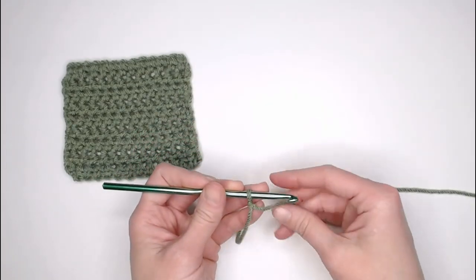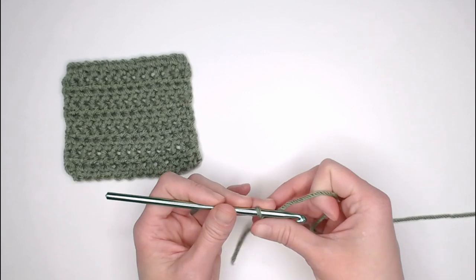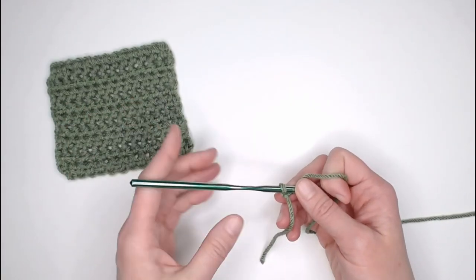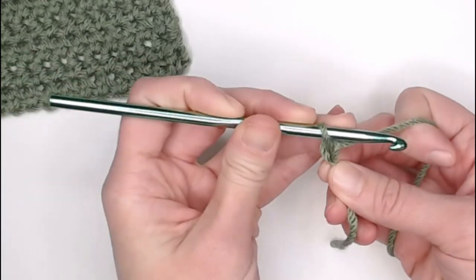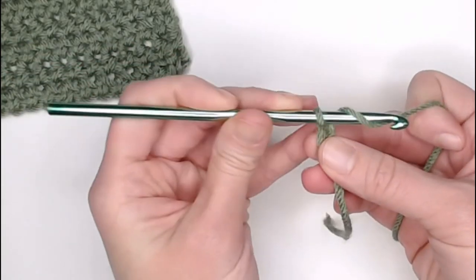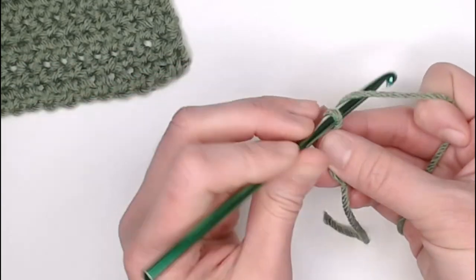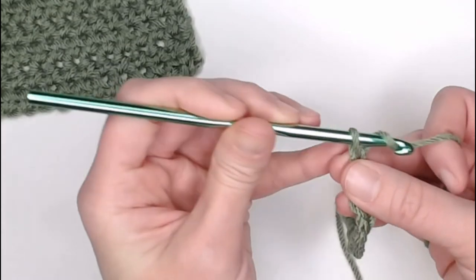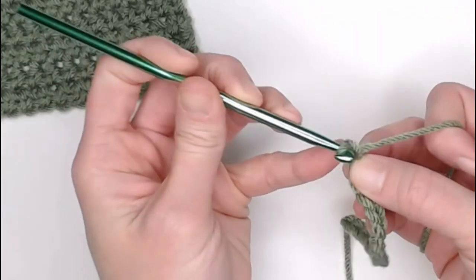Start with just a normal chain. I'm going to chain 15 chains just to show you the actual stitch itself. One, two, three, four... twelve, thirteen, fourteen, and fifteen.